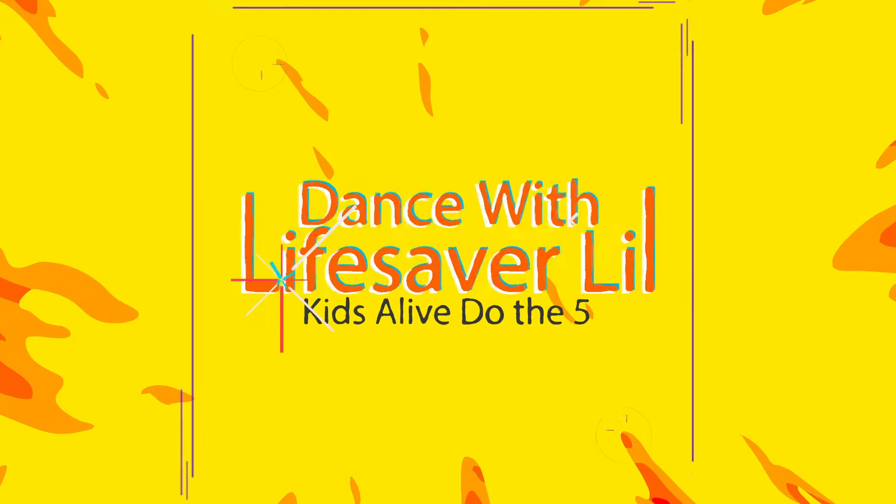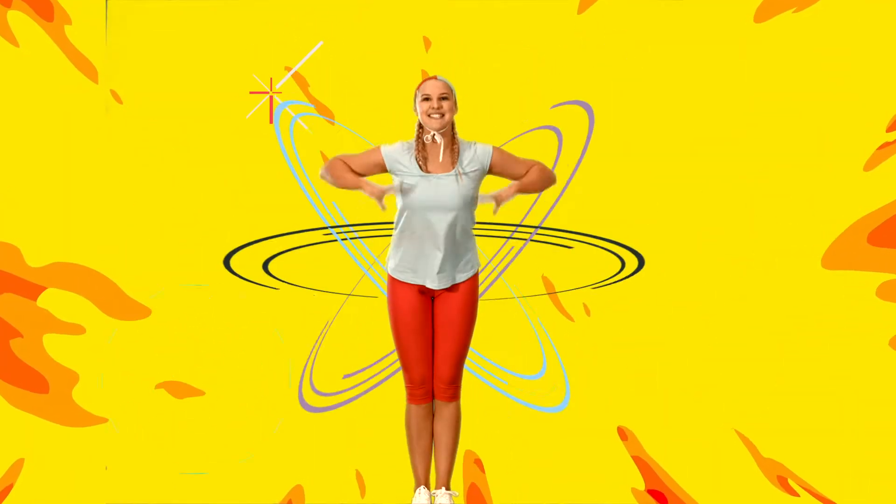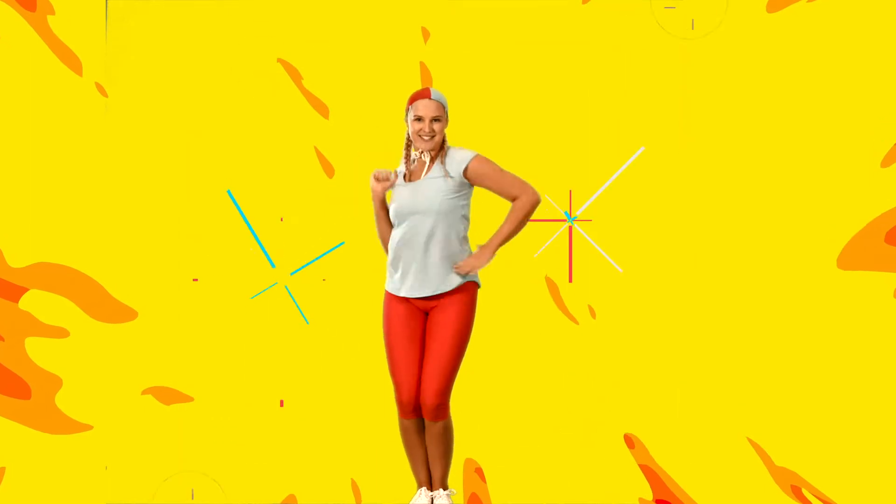Move your feet, one, two, three, come on kids, dance with me, sing along, kids alive, learn to swim and do the five.